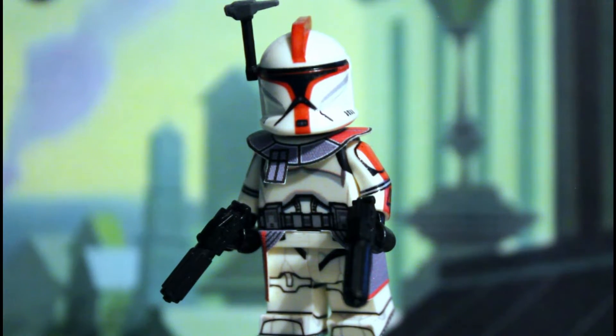Hey guys, the Wolfpack Customs here and I'm back with another AB Figures highlight video. This time it is Clone Trooper Fordor from the 2003 through 2005 Clone Wars. I apologize if I talk too fast in this video.